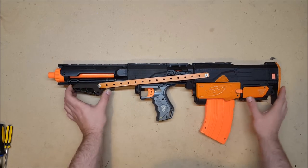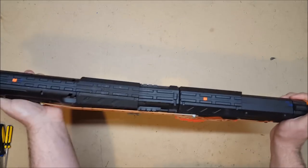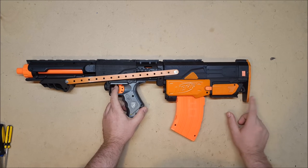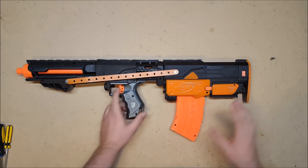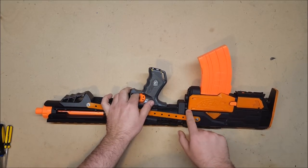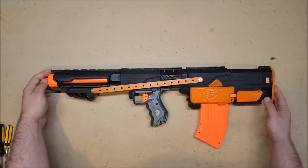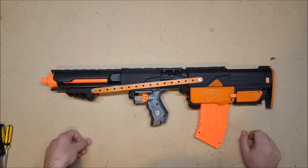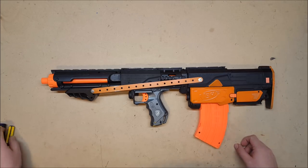I'm going to show you the internals. The pump connection between the pump and the slide on the retaliator is external, and it works beautifully. The trigger linkage between the two triggers is internal, and that was by far the hardest part of all this — I don't recommend doing it that way. The only external part is a small bit of wire sticking out, but otherwise it's all on the inside. Let's go ahead and open it up.